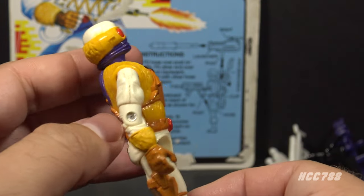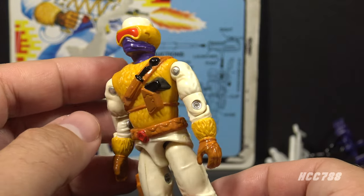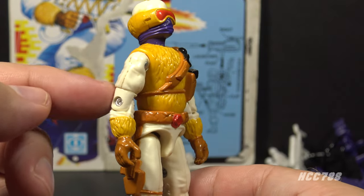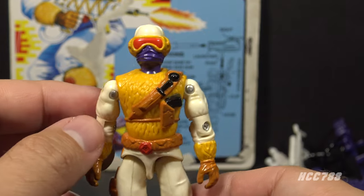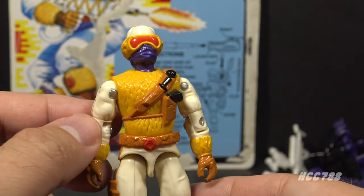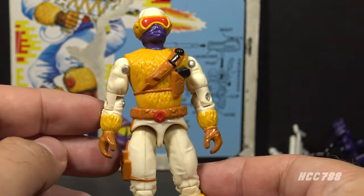Looking at the Snow Serpent version 2 action figure, gone is the subtle gray of the version 1 figure. Instead, we have a color that is not quite white — it's more of a cream color — and yellow, and purple for synergy with the accessories. And we have red, and brown, and black. There are a lot of colors on this figure.